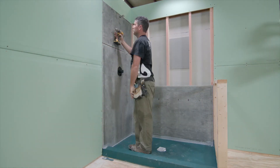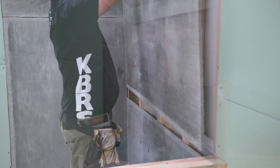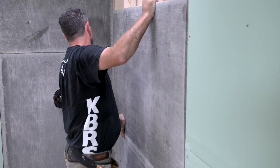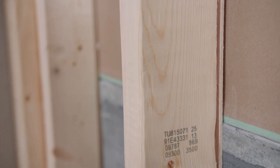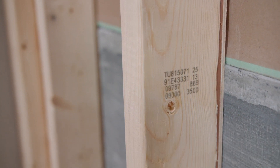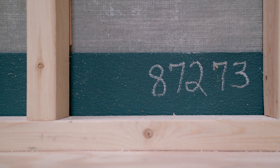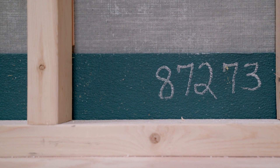Begin backer board installation per manufacturer's instructions. Ensure that there is no pressure applied to the flange where the backer board is installed. From this angle, you can clearly see the purpose of the furring strip, which is to ensure that the backer board can rest inside the Tile Basin without putting pressure on the basin flange.